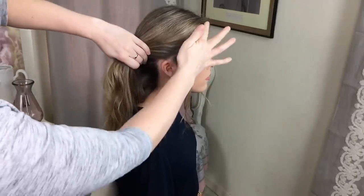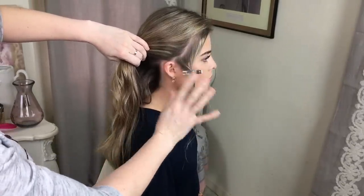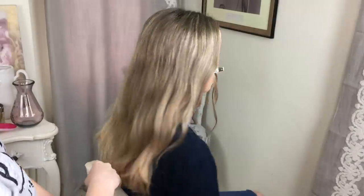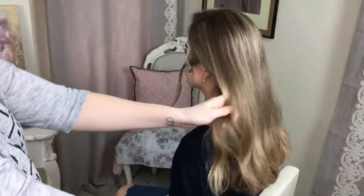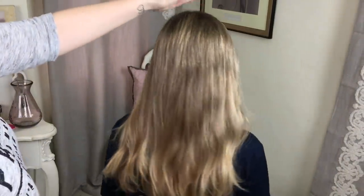To start this style I've just pulled down a few little baby hairs from Harriet's face because I want the style to look quite soft. I'll show you the other side — I've done the same there, just a few little wispies. You don't have to do that bit.